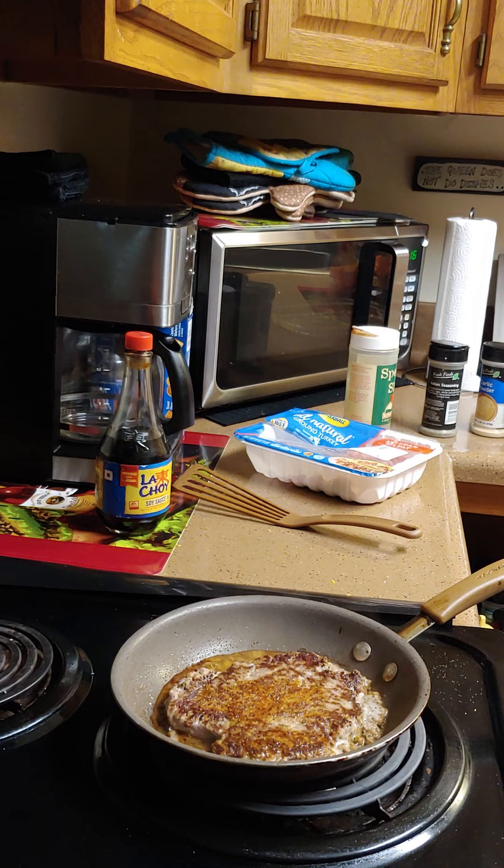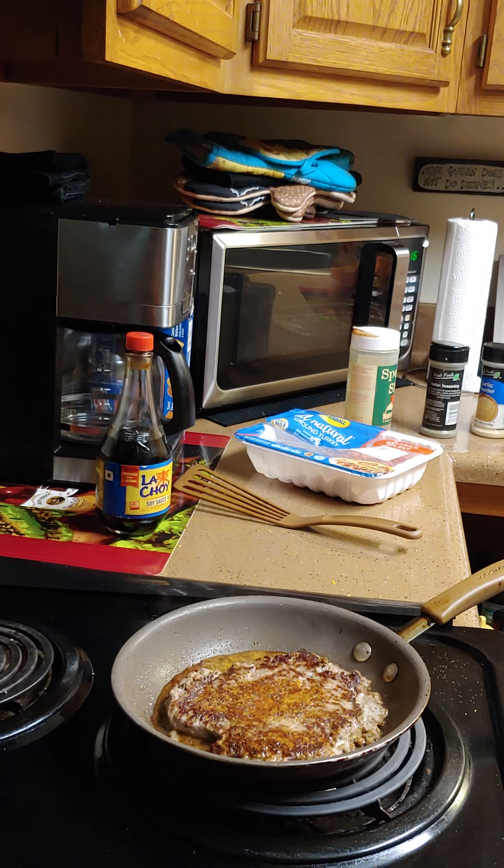Hello everybody and welcome to the page. I don't have the rights to the music, but I'm making myself a turkey burger today. But I made my husband a seafood boil — it's in the oven.